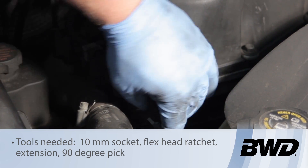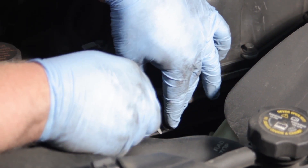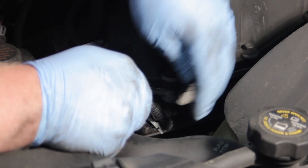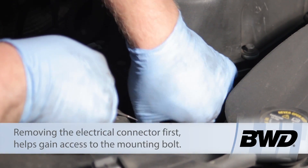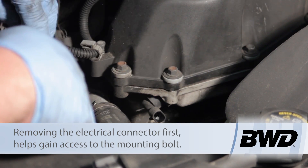First thing I'm going to do is take a 90 degree pick and release the locking tab on the electrical connector. We work it around here a little bit to get that popped out of the way. Then we squeeze the tab, pull it up out of the way, and set that off to the side.